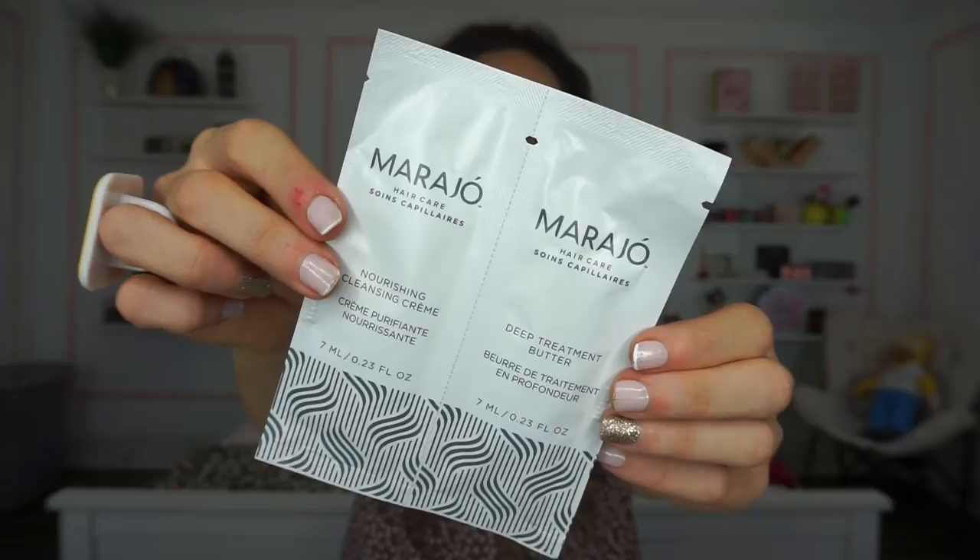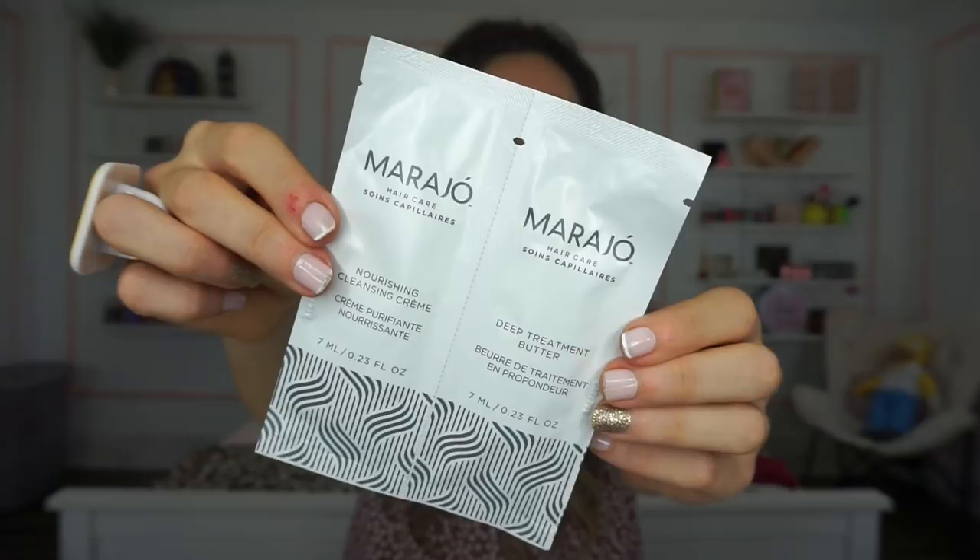There's no perfume for the month — you guys know I love the perfume samples. Instead we're getting these little foil packets of shampoo and conditioner: a nourishing cleansing crème, which I'm assuming is like a shampoo, and a deep treatment butter, which is probably more than a conditioner. I don't know how to pronounce the brand name — I think it's like 'Marajo' or 'Maharajah.' I'm not a huge fan of these kinds of products, but we'll see how it performs on my hair. I wish I got a sample perfume because I find myself using those more often.